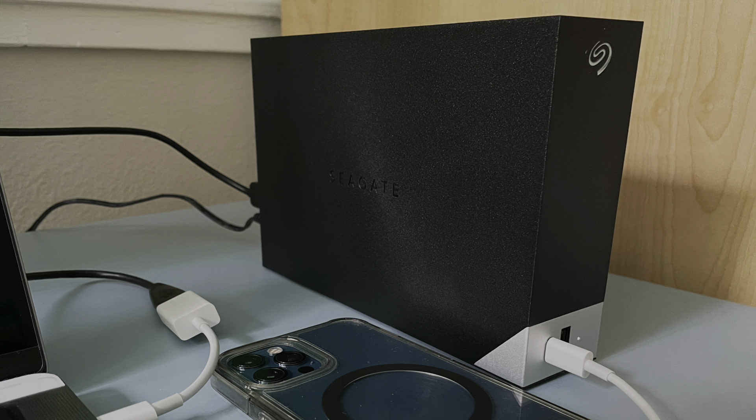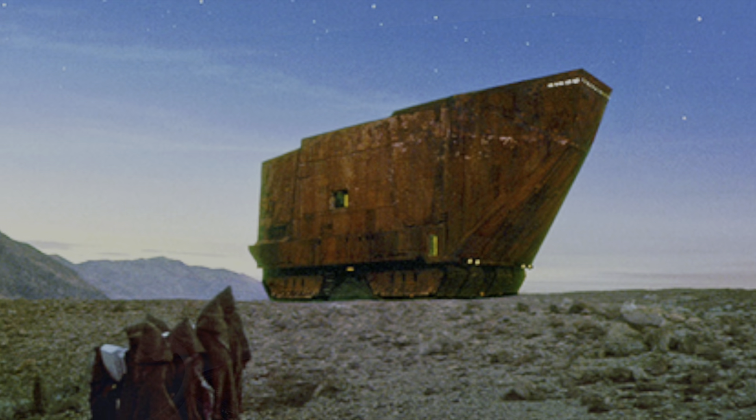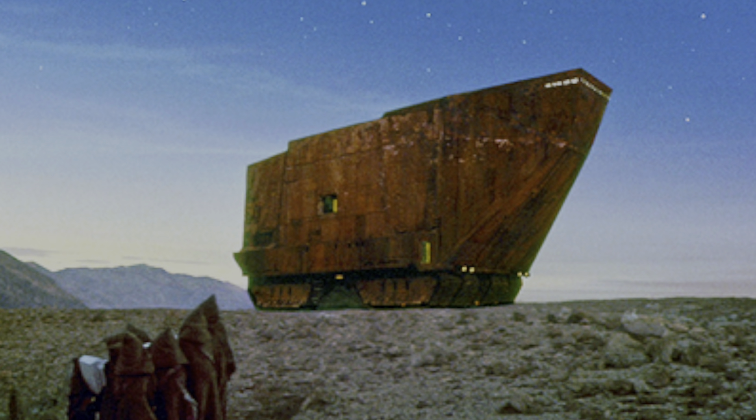Is it just me or does it look like Seagate is getting its design inspiration from the Jawas? Welcome back to the channel. Today I'm going to be giving my one-month impressions on using the Seagate One Touch drive.